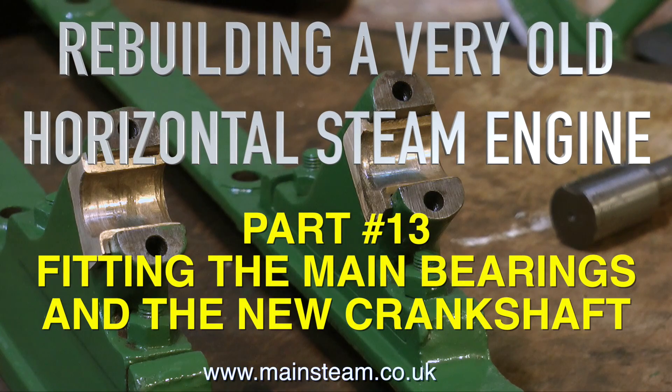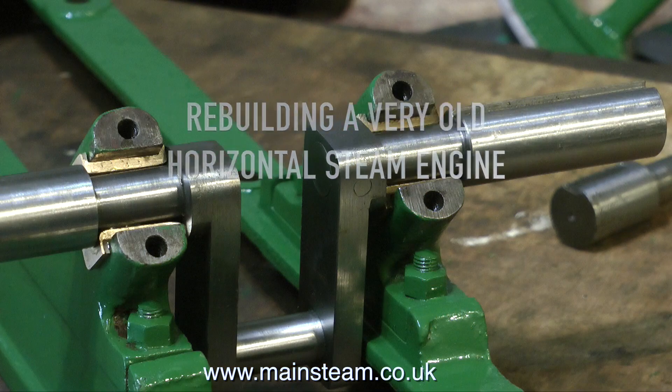Welcome to part 13 of Rebuilding a Very Old Horizontal Steam Engine. This covers fitting the main bearings and the new crankshaft.